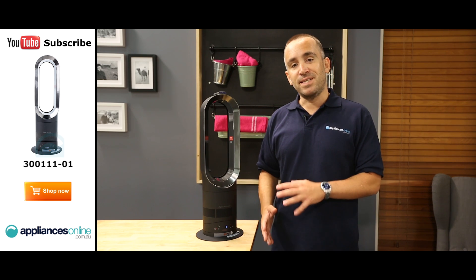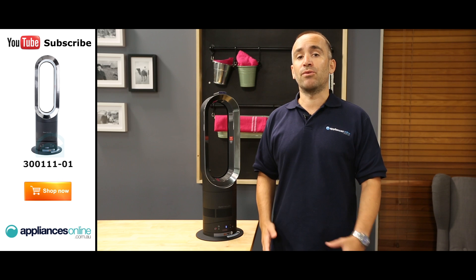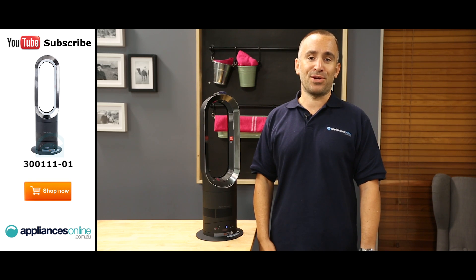Don't worry about unbalancing the appliance — this fan has been designed to automatically switch itself off if it accidentally falls over.